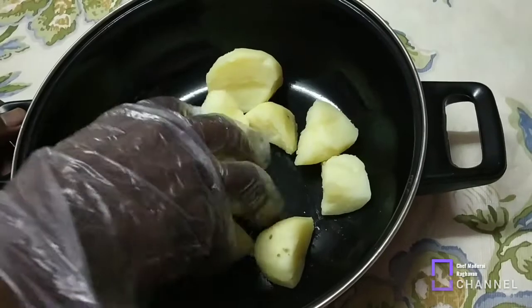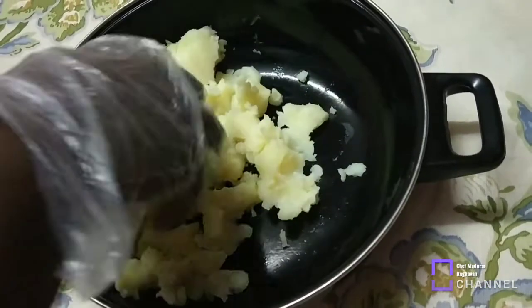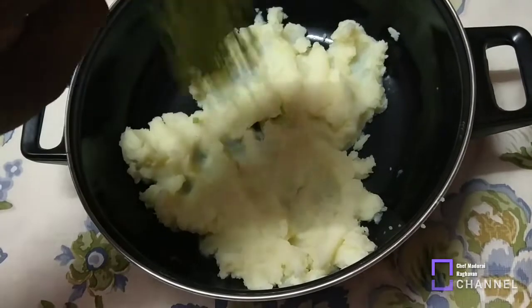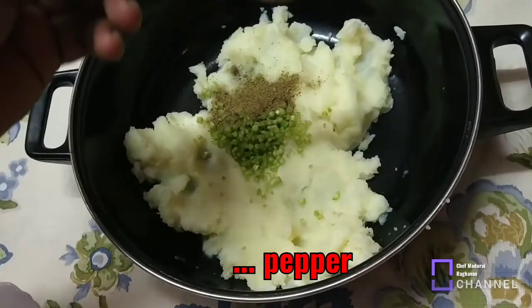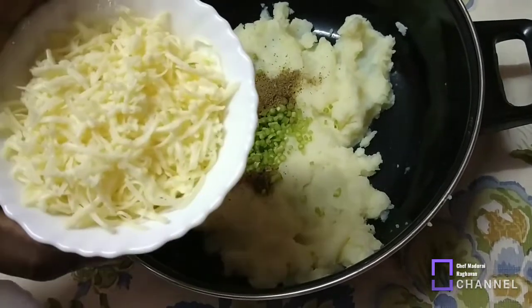Now, the potato is soft. Coriander stem. Pepper powder.